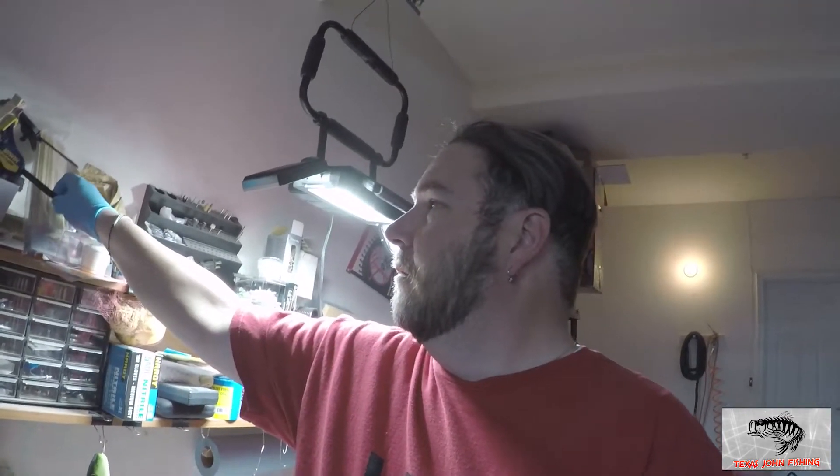While we're waiting on those to cure in the UV chamber, you guys remember the wooden craw I did — the fall-through-the-water thing? Well, up here is prototype number two. It's going to be a little bit funkier than the first one — same cool design, same cool thing — but it's going to have some different kind of action and a little bit more weight, because I fished that other one and it was miserable waiting for that thing to sink. It was just way too light. So stay tuned for that one. These will be done in the UV chamber in just a couple of minutes and then we'll get back to the paint.